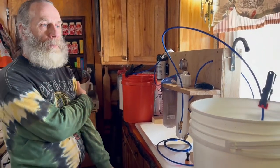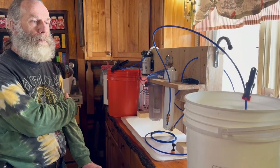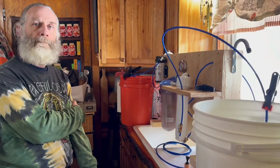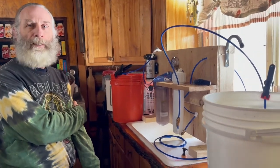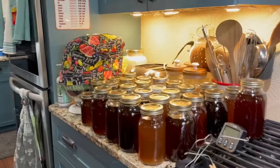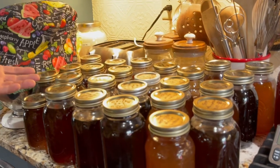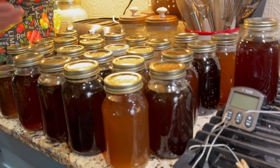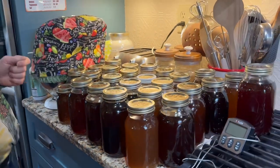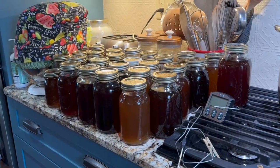Every year we've done five gallons because that's like our number — we need to have that for the year because we have a large family. We have three boys left at home, who are 20, 18, and 16 — our adult man-children. This is our finished product right now and we're letting it come back to room temperature. We store it in the refrigerator after we do it. We're going to water bath can this and put it downstairs in the basement on the shelf. I think I'll have maybe two more gallons to add, and it'll be the most we've ever done thanks to the machine.